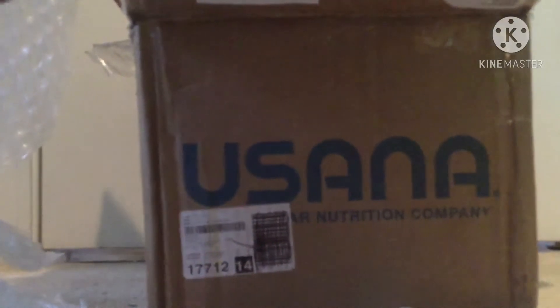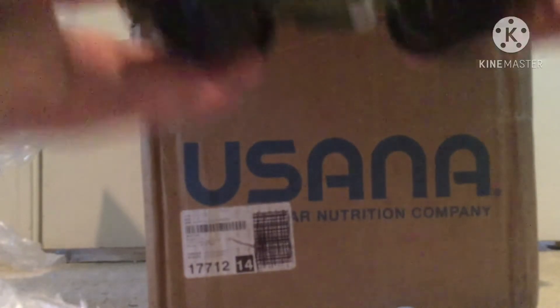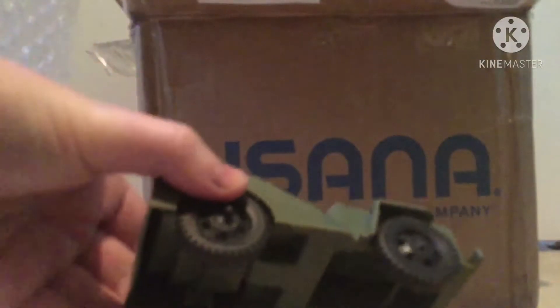Oh, we got another thing — we got a jeep here. We got a vintage Timmy Toy, looks like a 1960s jeep. This is very beat up. It has a spinning steering wheel, which is very cool — I've never seen that on one of those Willys jeeps before.